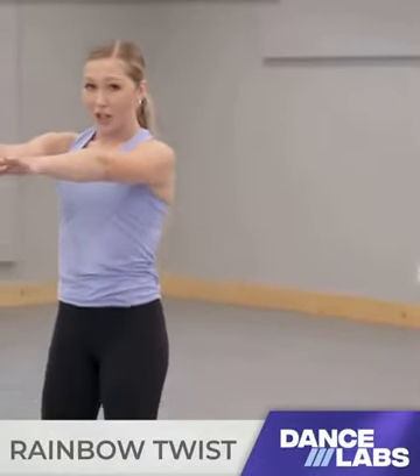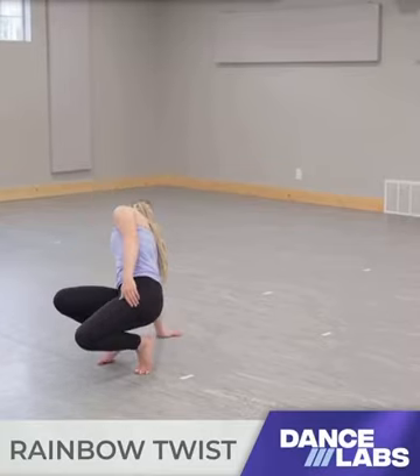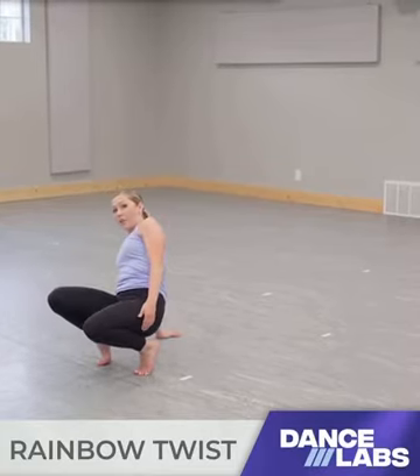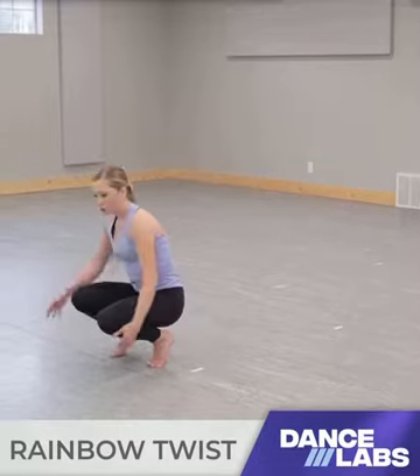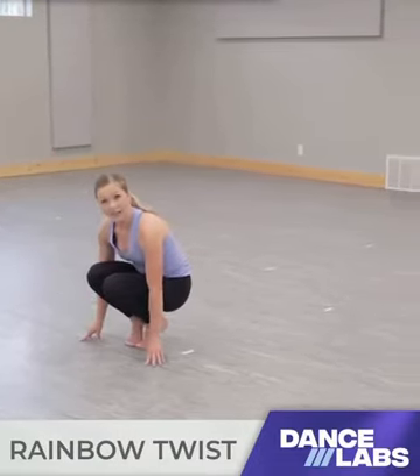So you're gonna start at the corner, bend down, and reach your right arm back here like this. You're gonna get most of your weight on top of it and shoot your legs over the corner, keeping them tucked in.